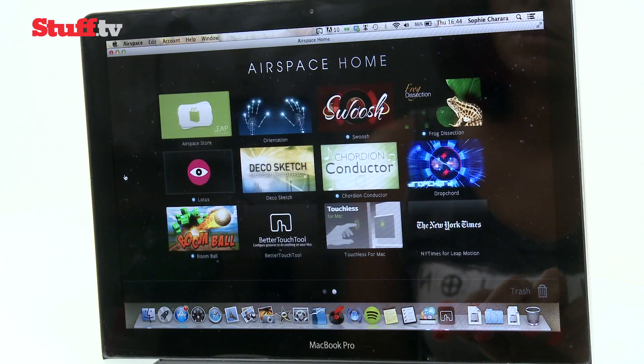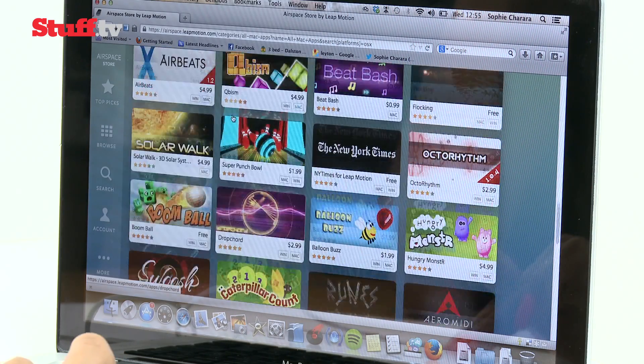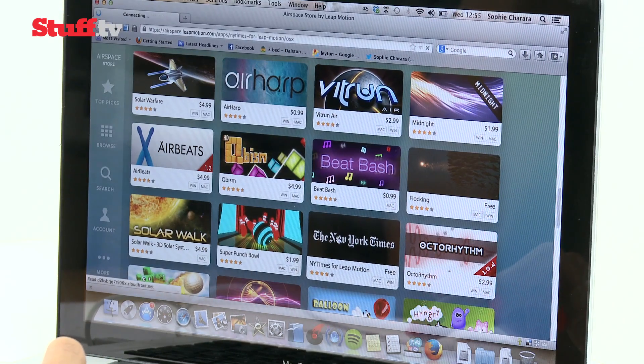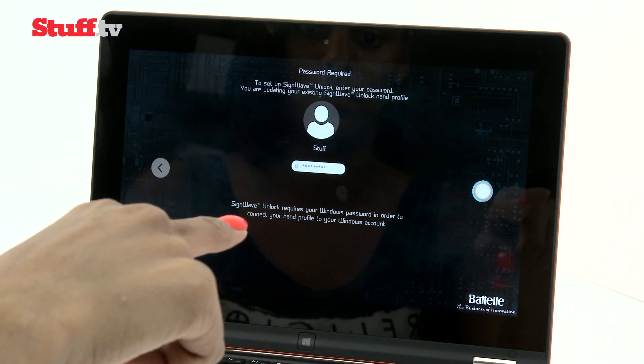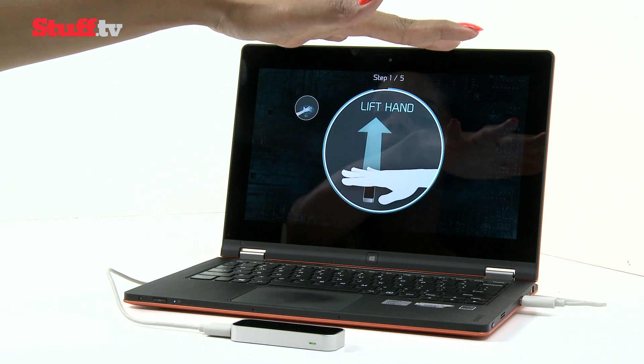Leap Motion has put together a very respectable selection of official apps and plugins, consisting of 75 free and paid-for apps at launch. It's a very impressive lineup, but it needs more apps and software to become something you'll use every day. We're big fans of Unlock for Windows, which scans a biometric reading of your hand to use instead of a typed password at the login screen.